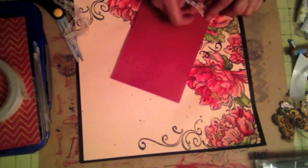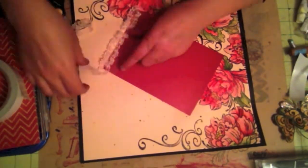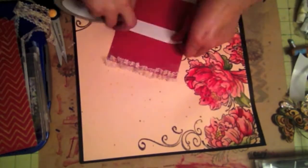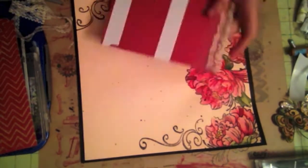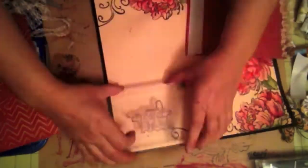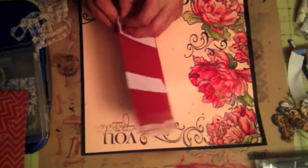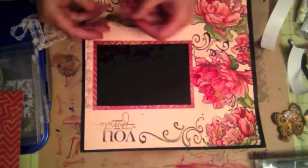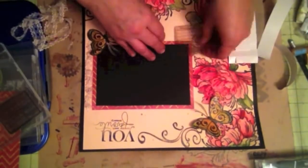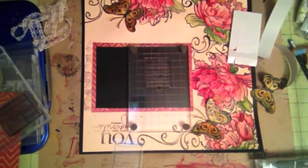I decided to put some lace on the side because it's very heavy on the left-hand side with all those flowers, so I wanted to balance out the page so it doesn't look like it's leaning towards one side — just a little lace element so it looks more balanced. And then to help balance the layout further, I also want to put a saying: 'You Are One of My Favorite Memories' from Heidi Swapp, right there on the top right. The butterfly also helps balance the page by putting two on the lower left and then just one on the top right.